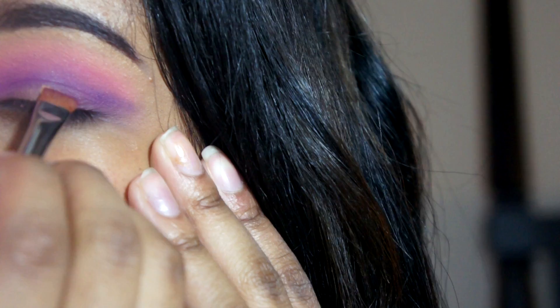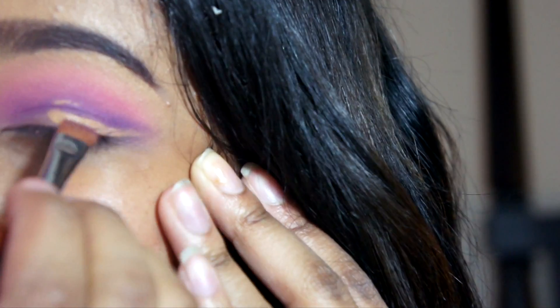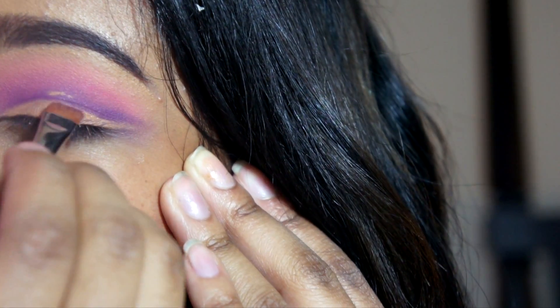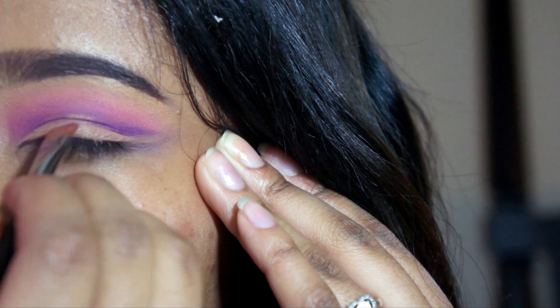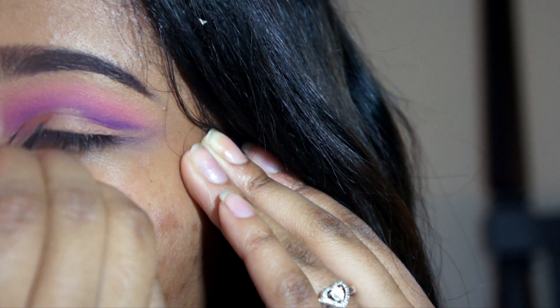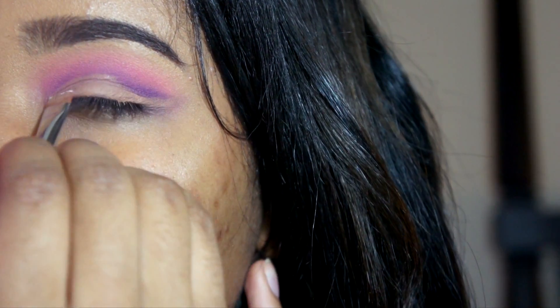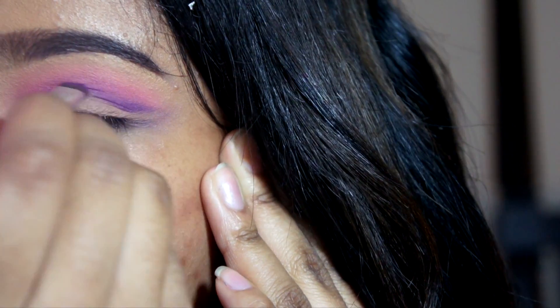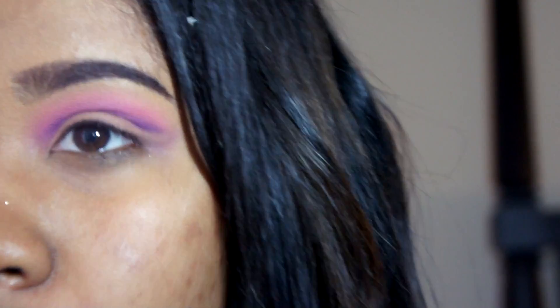Now taking this Morphe brush — I have no idea what it is — I'm using this flat brush just to carve out that crease look for my lid. I'm taking some Laura Mercier powder and just setting that concealer, and now taking a smudger brush to define that purple more so you can see the cut in the crease.